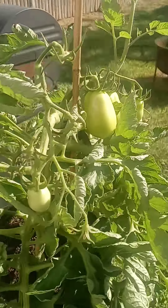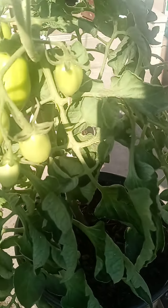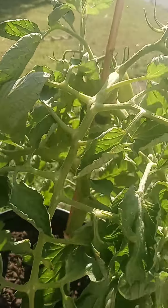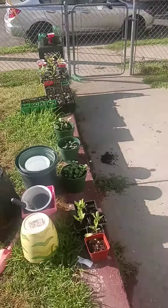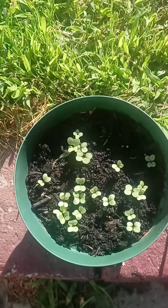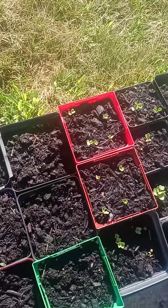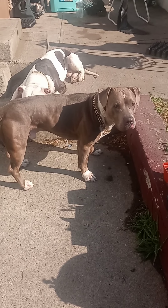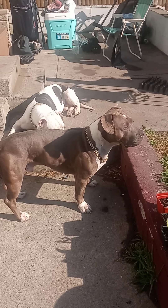I have one more tomato plant outside and this had blossom end rot too. I gave it powdered milk as well, we'll see if that works. As of right now that's all I'm growing at home — everything else is in our community garden plot. If you haven't done it yet, get started on some seedlings for your fall garden — these are all brassicas, get started, it's about time guys. Say bye boys! They're on guard in case a squirrel decides to cross this fence.